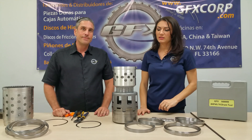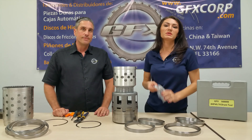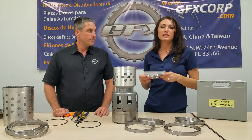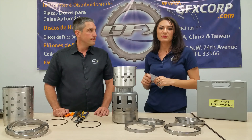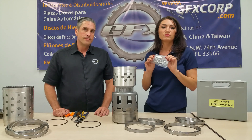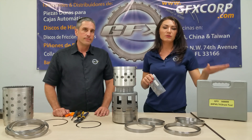Our drum tool kit is available from your local GFX supplier, as well as the 8HP70 bushing kit. It's a seven piece kit and will also fit 8HP45 and 8HP55 transmissions. GFX part numbers are 565 301 for the bushing kit and 568 999 for the tool kit.